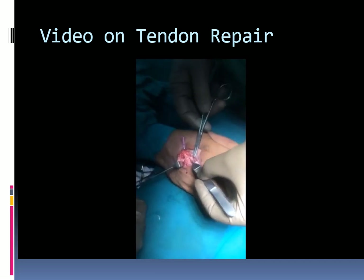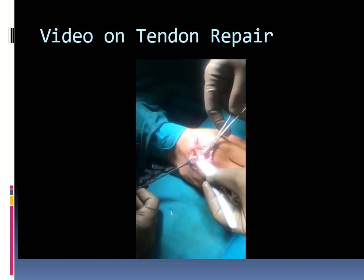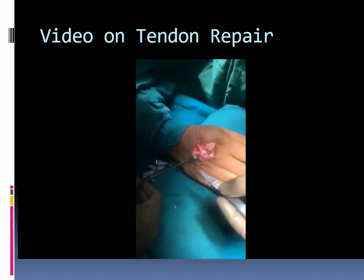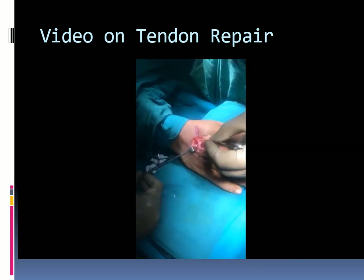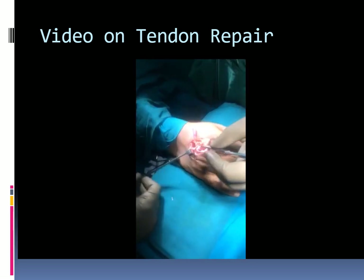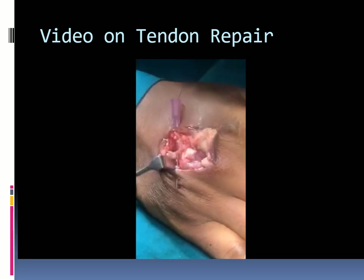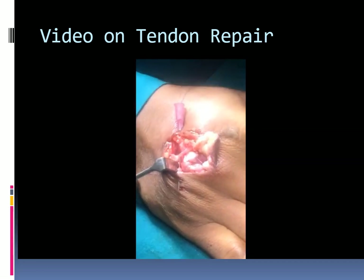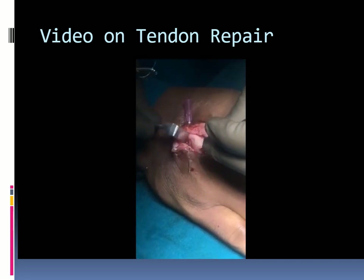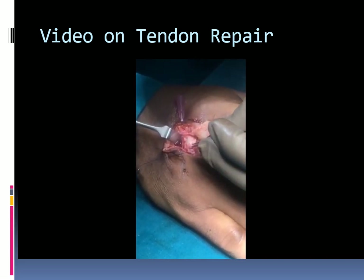The same procedure is repeated on the other side of the cut tendon end. An important point: the tendon must not be crushed with the forceps. The forceps should not be fully closed and is used only to stabilize or retract the tendon. If required, the best place to hold the tendon with tooth forceps is at the cut end, as shown here.